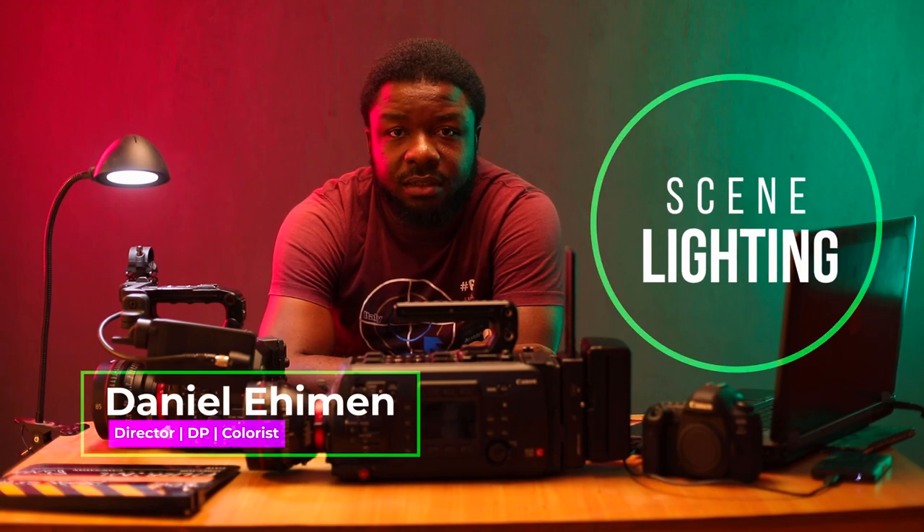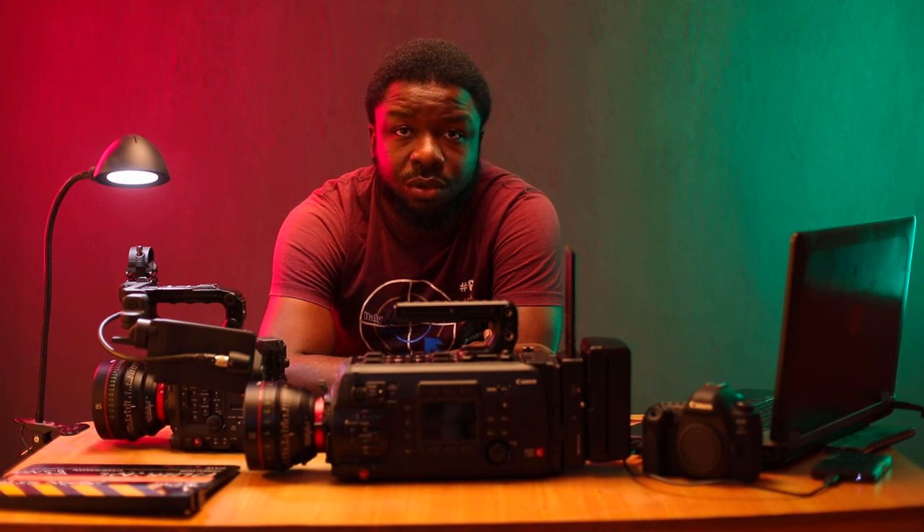Welcome to SynLighting. Today this video is basically about the cost of ownership — like what's the real true cost of ownership.